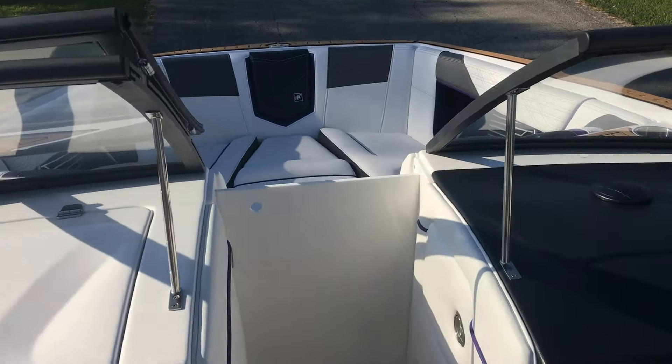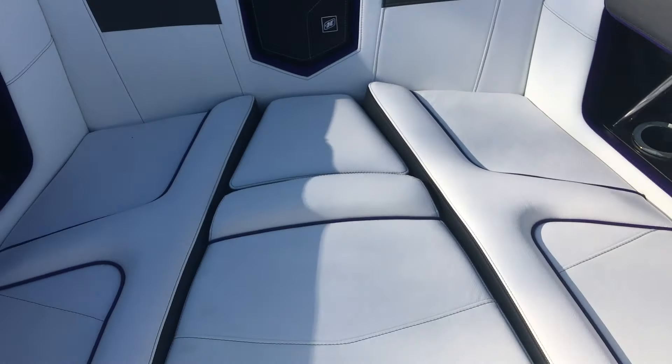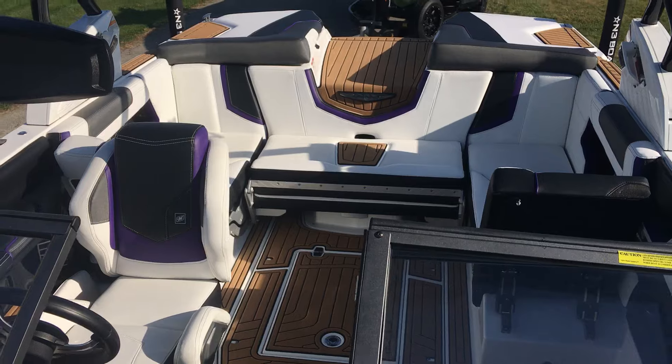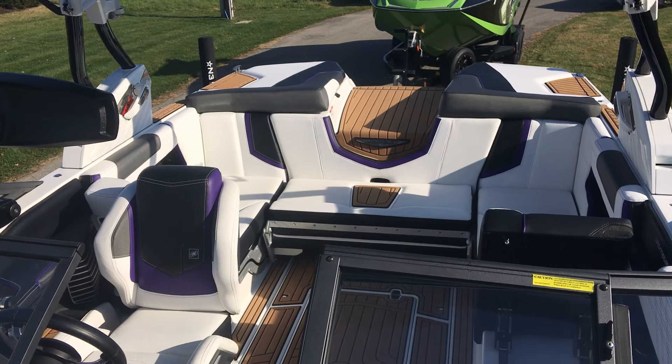That pretty much covers all the features on this 2016 G21. If you guys have any questions, feel free to give us a call at 317-845-9253. You can come check this thing out here in our showroom. Thanks for watching — give us a call with any questions.